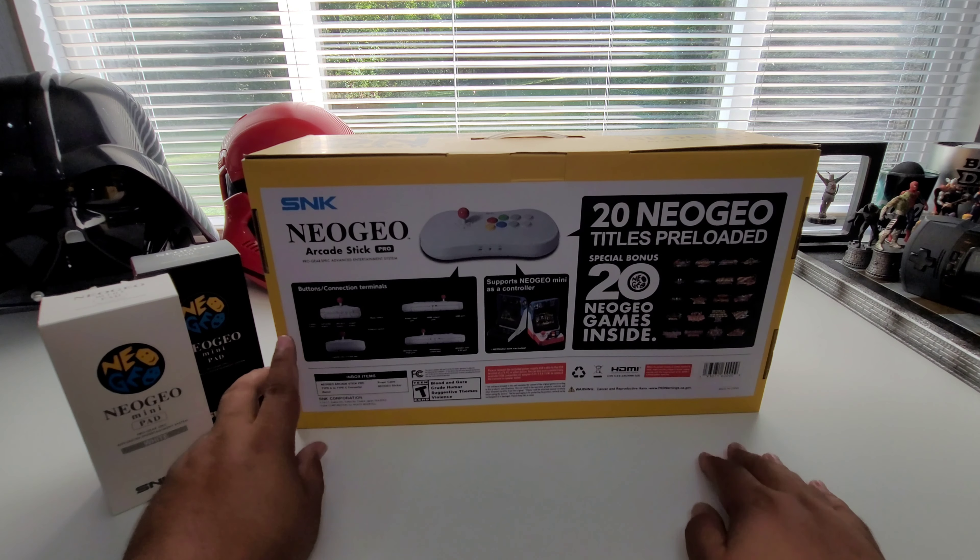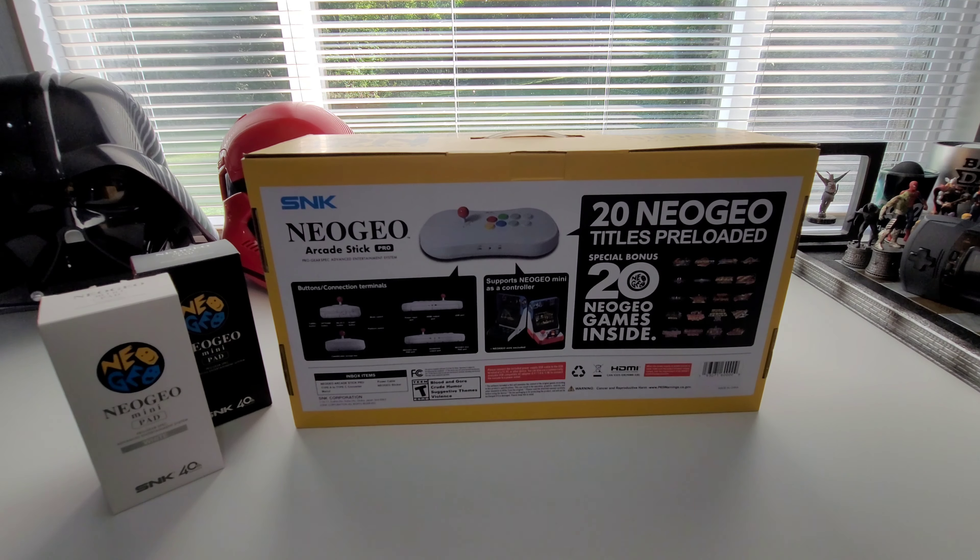I will put this down in the description box — there is a hack for this to put all the Neo Geo games, or just about all of them. I think it's 148 games that you can put on here. I highly suggest fully hacking and unlocking it to get the best out of it. I'll put a link to a fellow YouTuber's video in the description — Mad Little Pixel — he'll walk you through all of that.